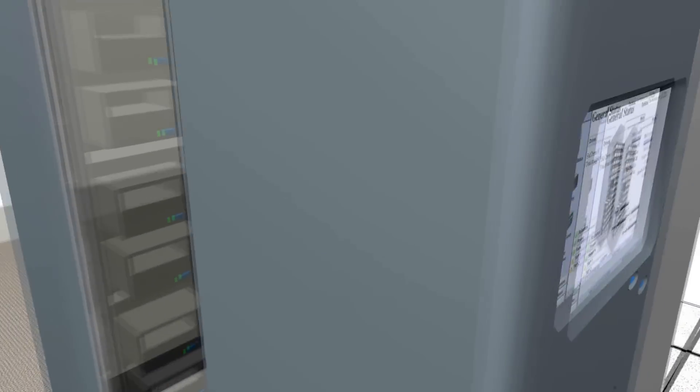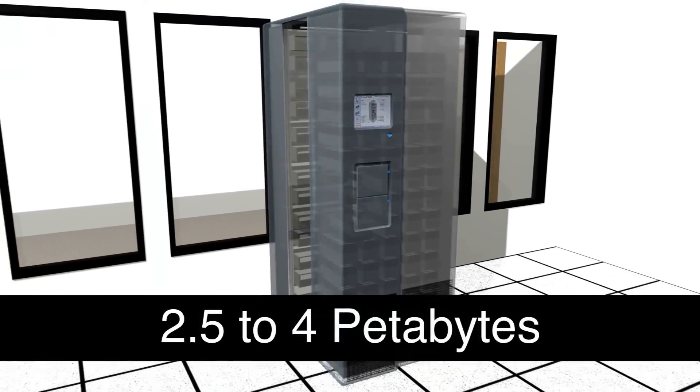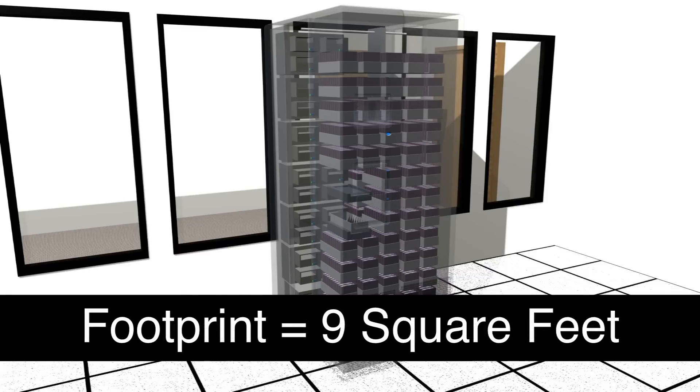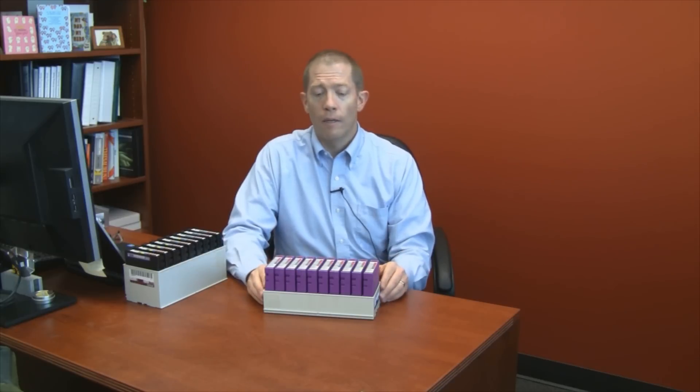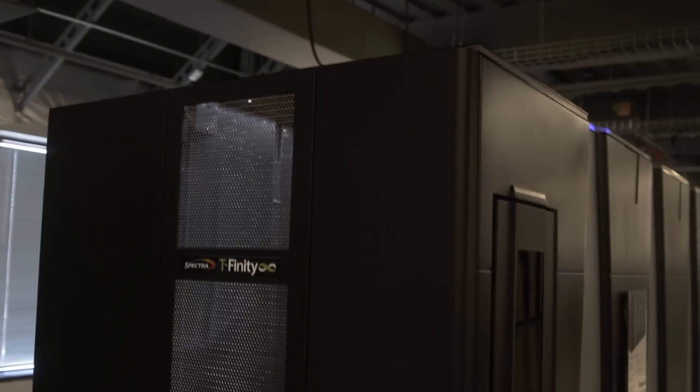The first advantage that it offers is a capacity advantage. Using the TerraPack architecture, such as you see here, within a T950 library, a user can store anywhere from two and a half to four petabytes worth of data within a nine square foot floor space area in the data center. That's a tremendous amount of data that uses LTO6 tape cartridges with native capacities.